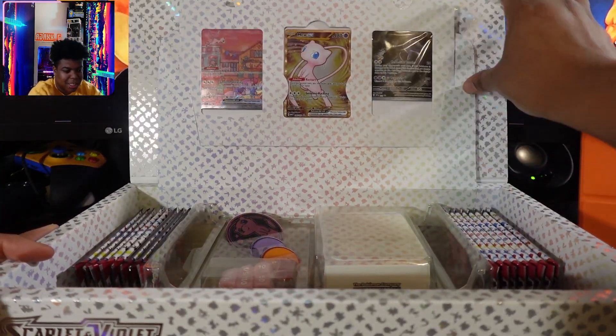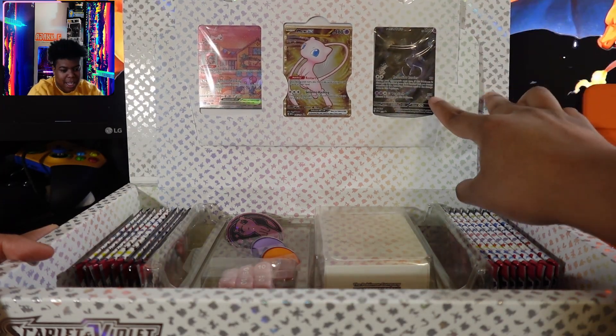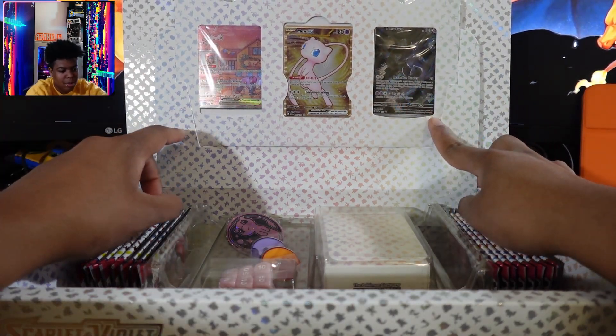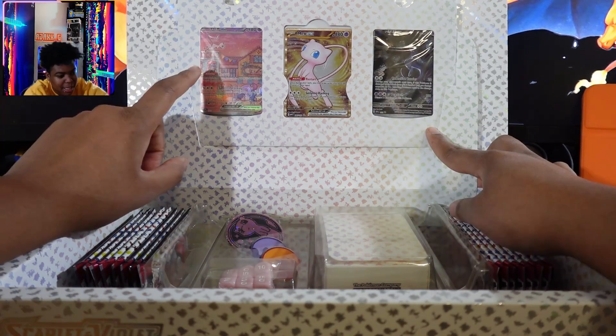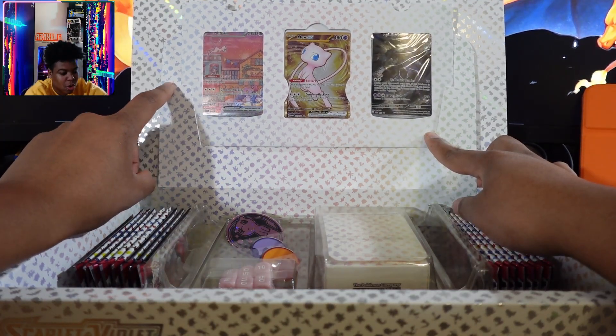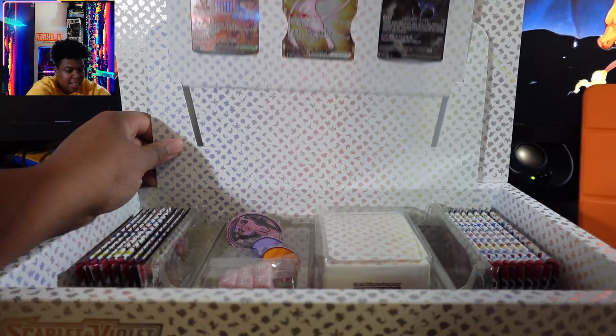This is so nice. Oh my goodness. So we get the special art rare of Mewtwo and Mew. I've been trying to get the Japanese version of this because it looks so damn good.